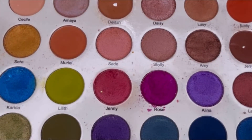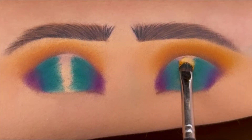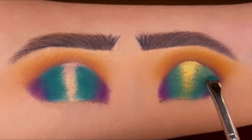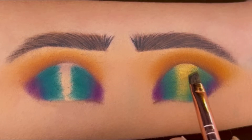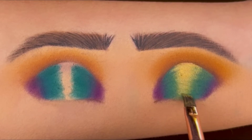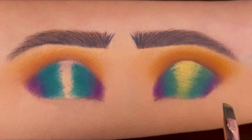From this Be Gorgeous palette I'm using this golden shimmer and covering the center of the eyelid. You can add more green or golden as per your need. This step will take time, but to get a soft look blend all the colors properly.